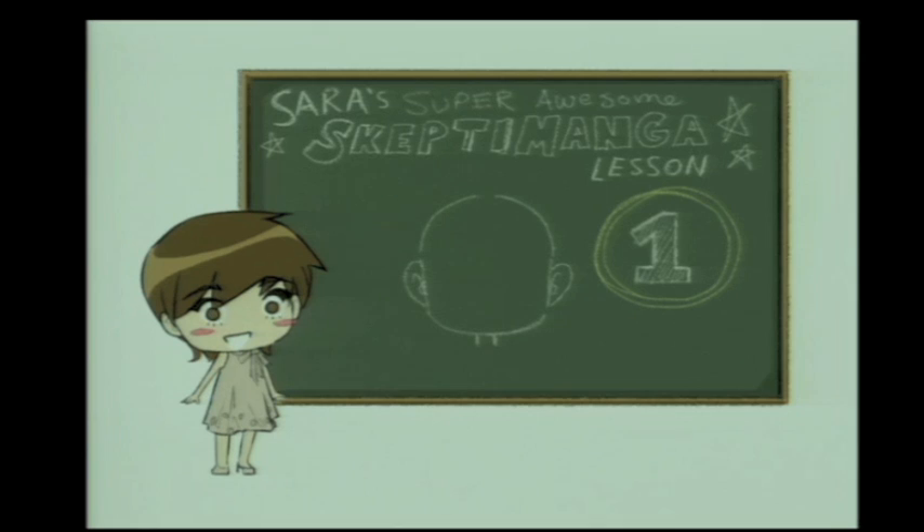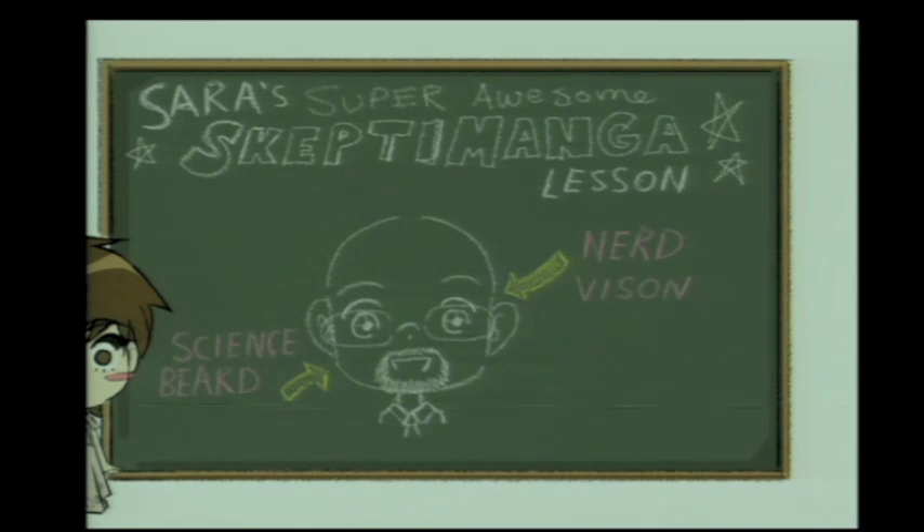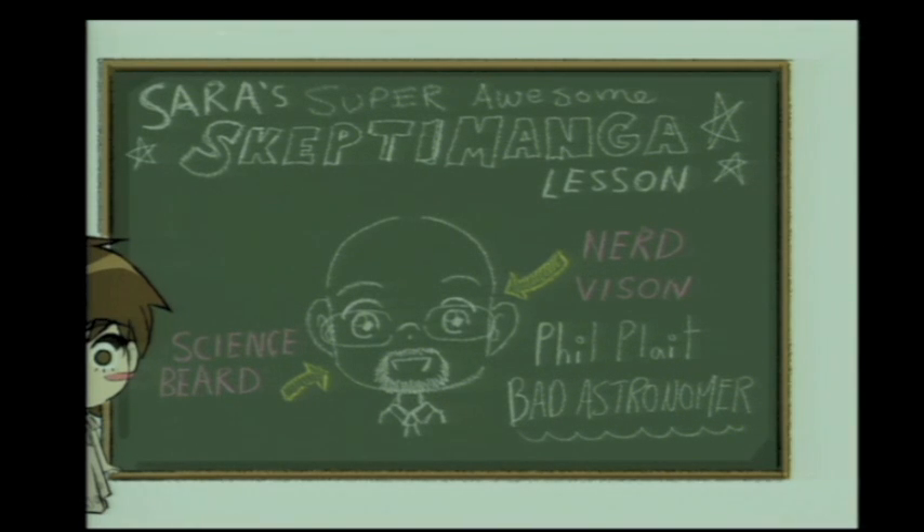It's an adult, but if you add nerd vision and the required science beard, you can create Phil Plait, the Bad Astronomer. Now here is my little manga magic trick: you just take your tracing paper, do the same thing over again, or just cross out the name, and now you have Richard Wiseman — you didn't even have to change anything.